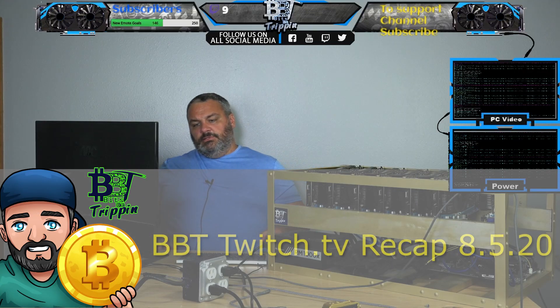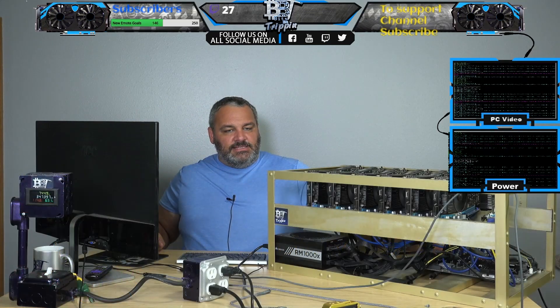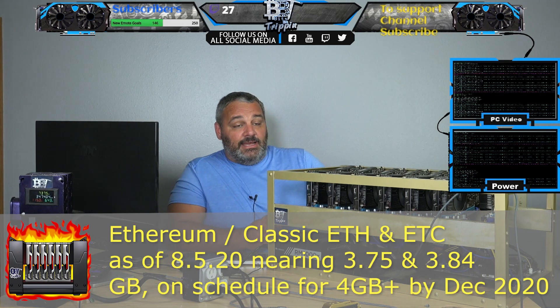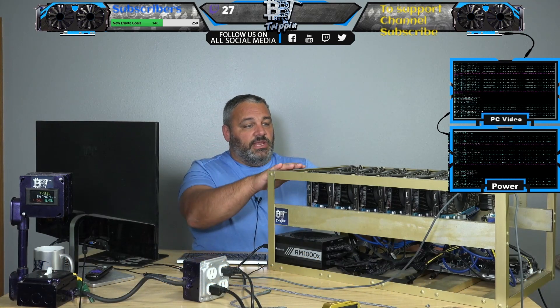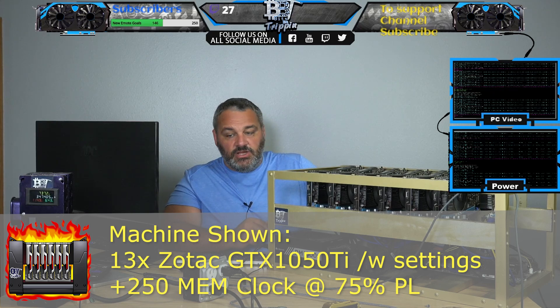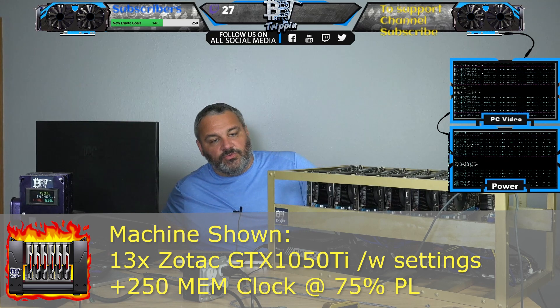What's up guys? It's been way too long. ETH DAG size is going to be passing 4GB — it's not there yet. That's one of the things I was doing with this rig, but I got it working. So this is a 4GB GTX 1050 Ti rig. It's a 13-card rig and we have this running right now.